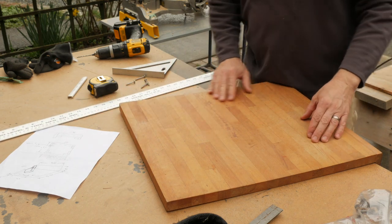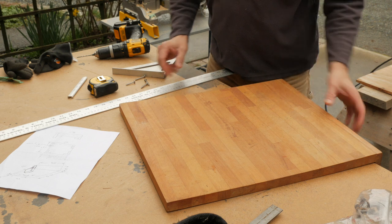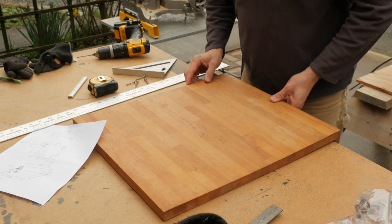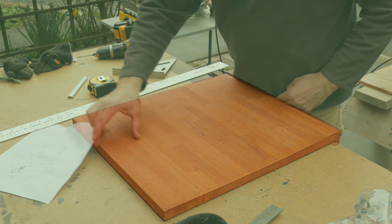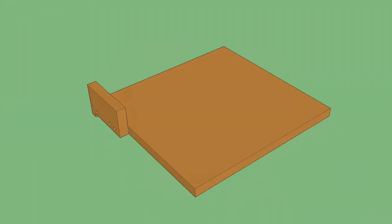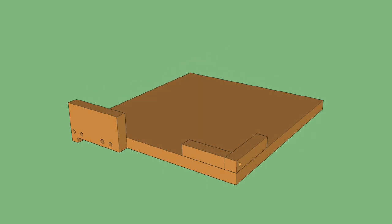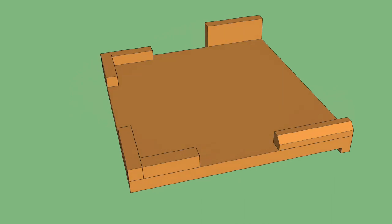Last night we came up with a plan about how we want to modify this existing cutting board. When it sits on his counter it's too deep in this direction, so it makes sense first to rip a strip off this end. That strip will go on the right-hand side as a stop, and we'll make some stops on the top two corners and one on the left side as well.